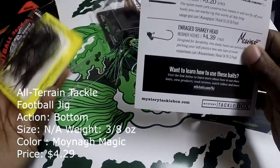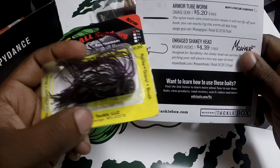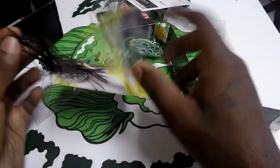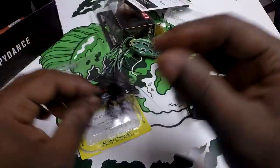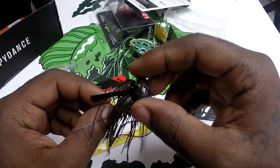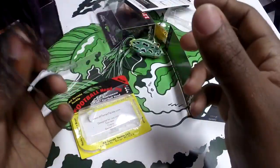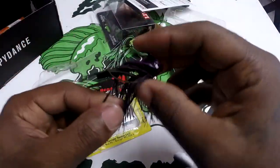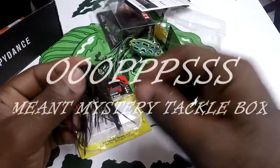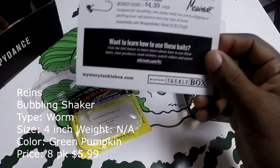Moving on, next we have the All-Terrain Tackle Football Jig, which sells for $4.29. You can trust this football head jig to drag through rocks and over hard-bottom areas without getting hung up. It's 3/8 of an ounce. I went to the website to find the color — it's called 'Moynag's Magic,' spelled M-O-Y-N-A-G-S. I just look at this as green pumpkin purple or green pumpkin jelly, but I really needed one of these — I appreciate it coming in the box.